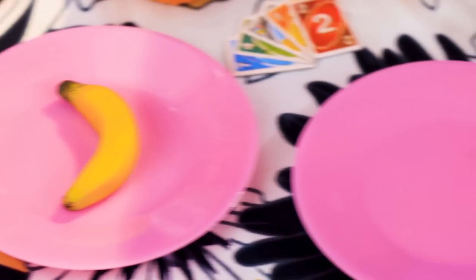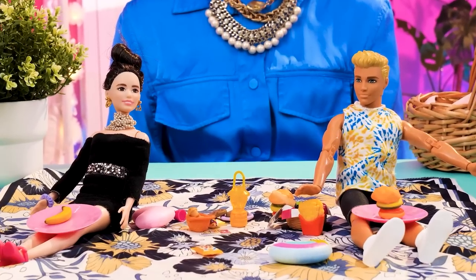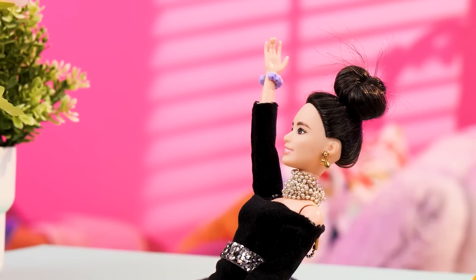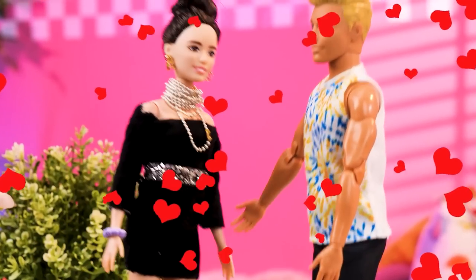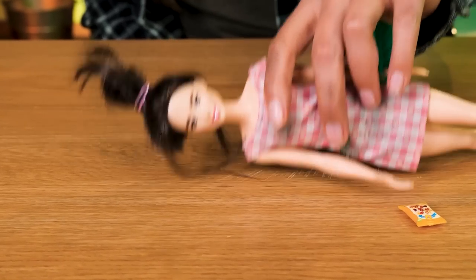Just eat your usual vegan stuff and give Bent his 100% beefy burger! Pure beef — yum! Banana peel? Thanks for the protein, babe! Mwah! Cheesy! Slippery!